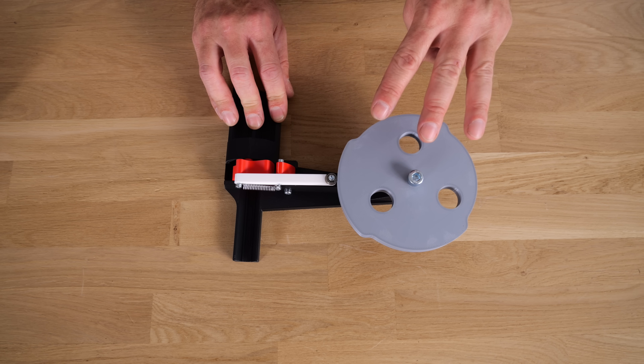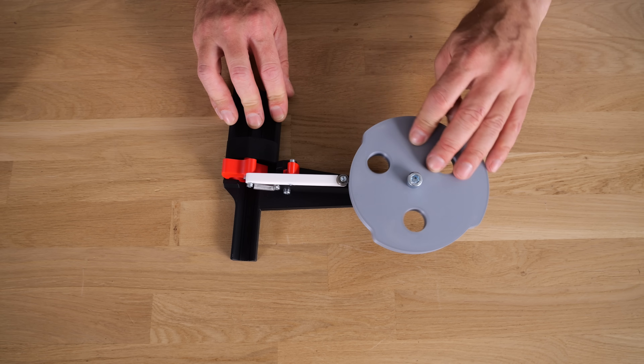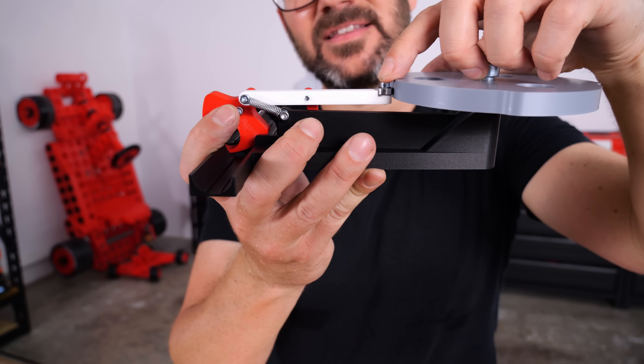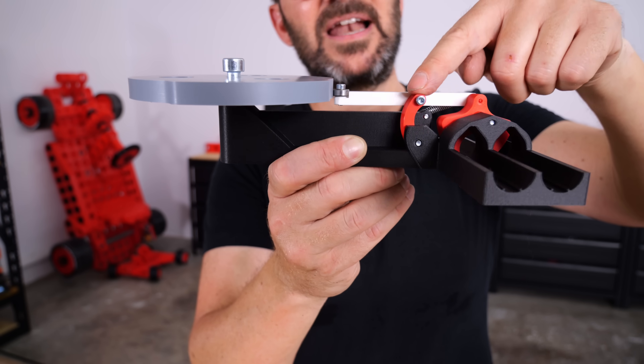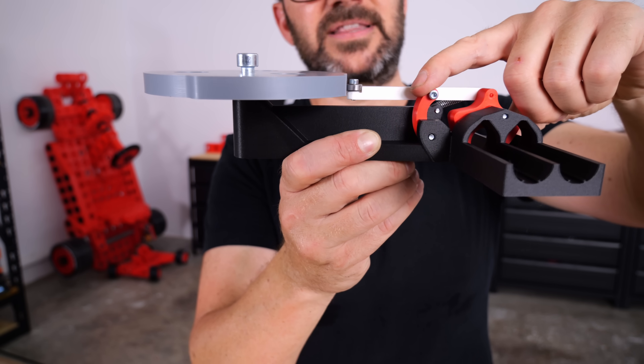This disc has three different diameters: left, release, and right. The lever has a little bearing at the end so there is no friction against the disc. This spring presses the lever against the disc, and this parallel bar with an offset center makes the bearing move in a straight line.